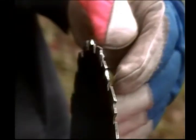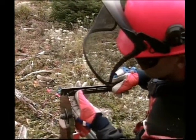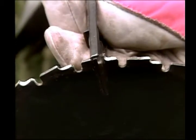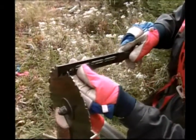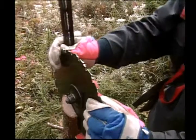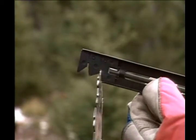Even new blades have to be sharpened before use. When setting the blade, use the correct end of the setting tool and place it just behind the cutting edge. Press to the center of the blade in one motion and do not repeat. Do both sides of the blade, then turn the blade clockwise to the next tooth. Blade setting is usually done three times over the life of the blade, beginning with the initial installation.